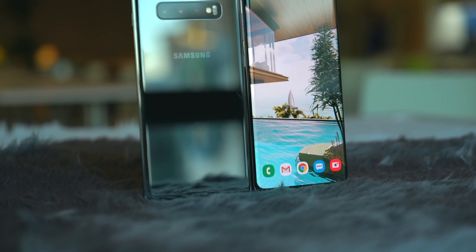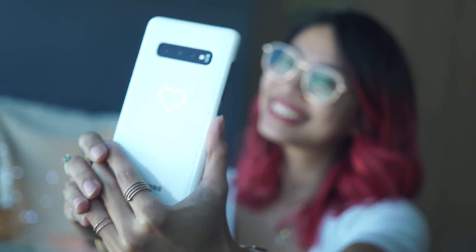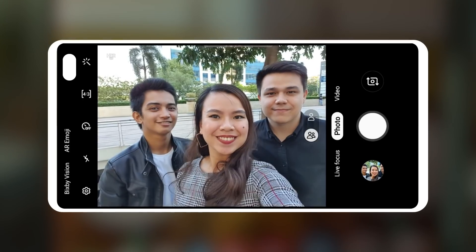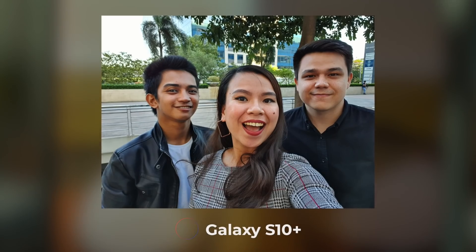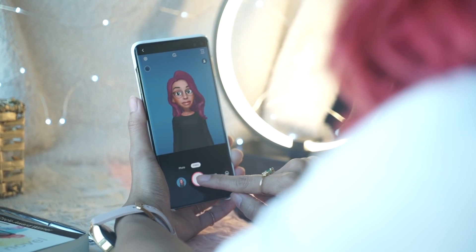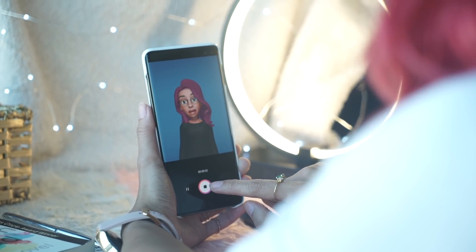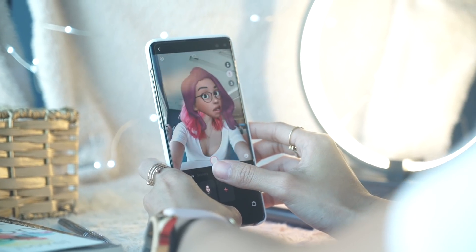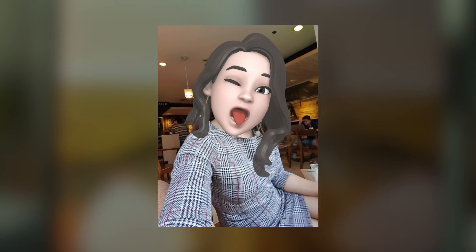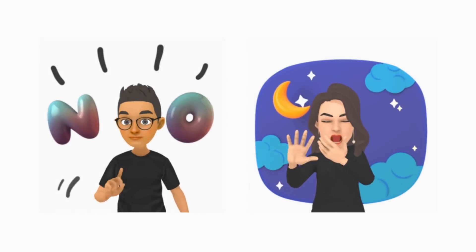The two selfie cameras on the Plus model mean you get live focus up front, so you can take selfies with that creamy background blur, and group selfies with ease. AR emoji has also improved a little. Face tracking is still not perfect, but if you stick your tongue out, so will your AR emoji. The faces are now more cartoony instead of an odd version of your face.